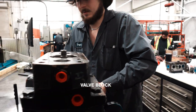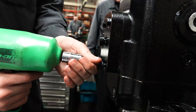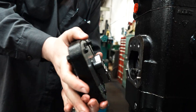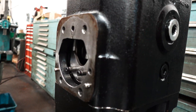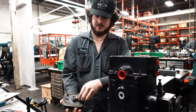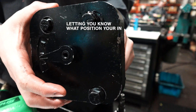This is the valve block — your compensator is hooked up in here. This is your indicator. This part sits in those two things, and when you're on stroke your swash plate will move, which controls this and lets you know what position you're in.